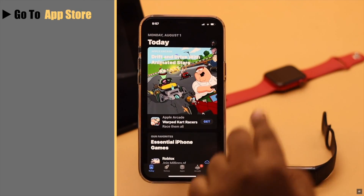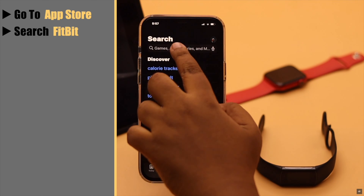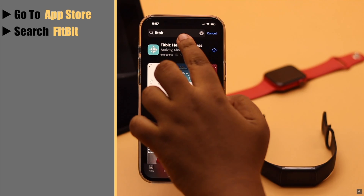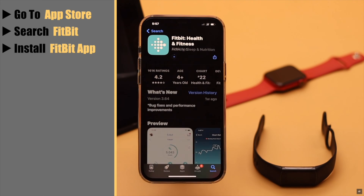Go to the App Store, search for Fitbit, and install the Fitbit app.